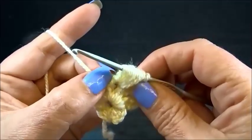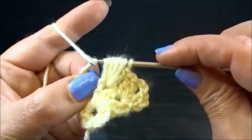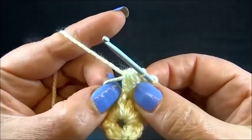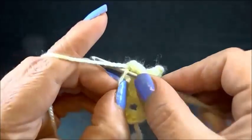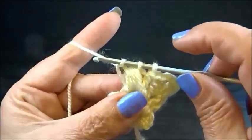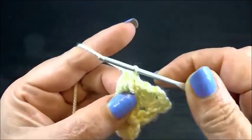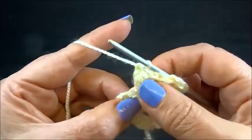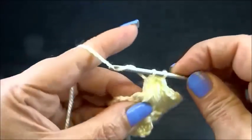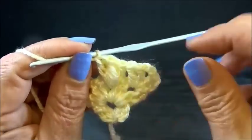I hold the yarn with my two fingers. I grab the yarn and pull through all the loops except the first one. I have now two loops on my hook. Where my fingers are is a small space — I insert my hook into the space, grab the yarn and pull through. I have now three loops on my hook. I grab the yarn and pull through all three loops. My puff stitch is done. Into the same space I work a double crochet. This is my pattern: one double crochet, a puff stitch and another double crochet into the same chain.